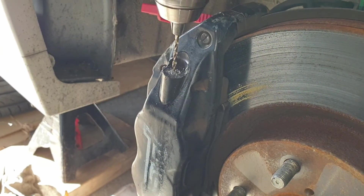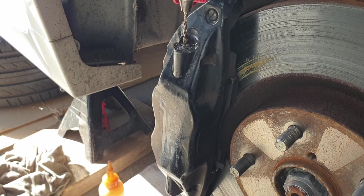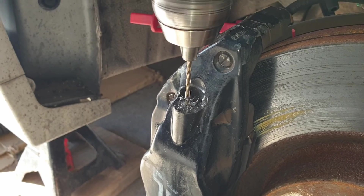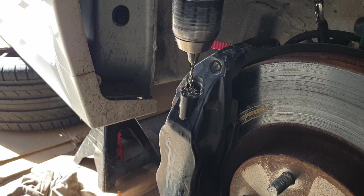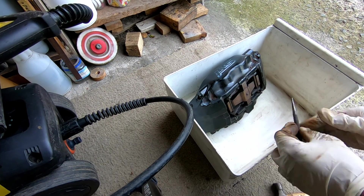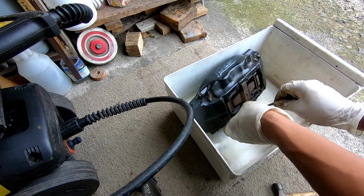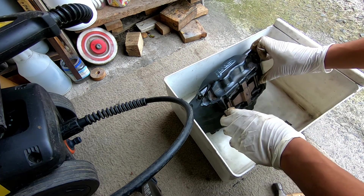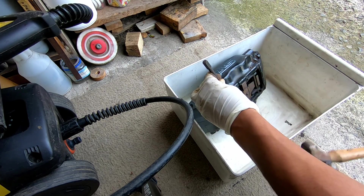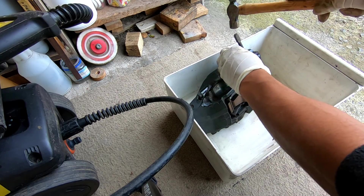We moved on to drilling out the broken extractor tip, but this was of no avail. As you would have seen in the previous video, due to it being hardened steel none of the bits would really penetrate or bite into that broken bit - they couldn't get started. Even the cobalt drill bits couldn't get in. So we had to remove the caliper, and as you'll see later we even mounted it in a drill press to take the variable out of using a hand drill.